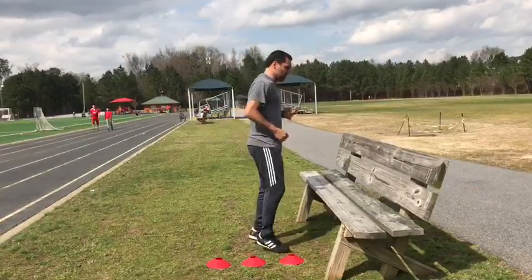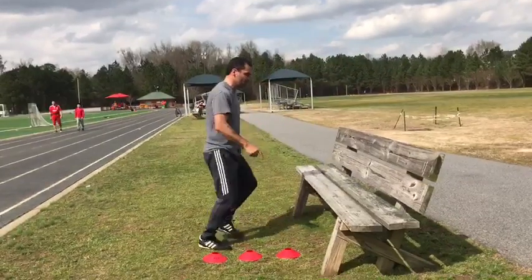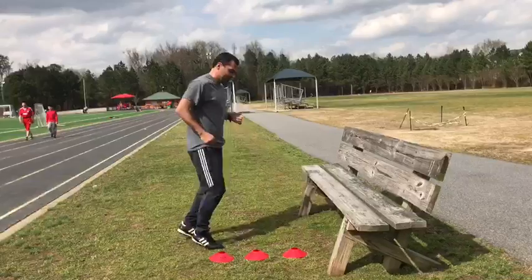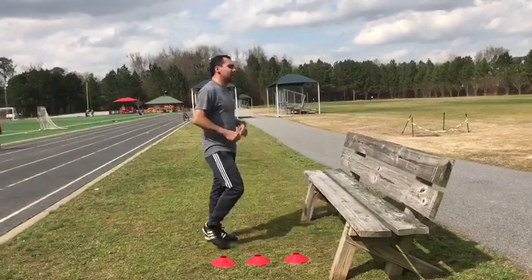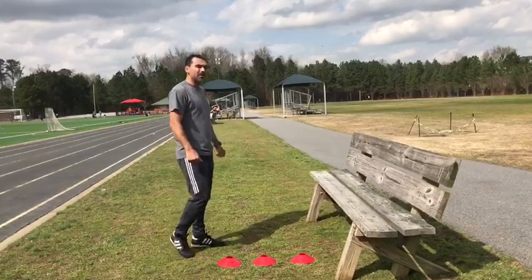You start from the close one and jump. Hold it. Come to the second one — consecutive. Two. And you're gonna do immediately the third one. Three. And relax. Five seconds — two, three, four, five.